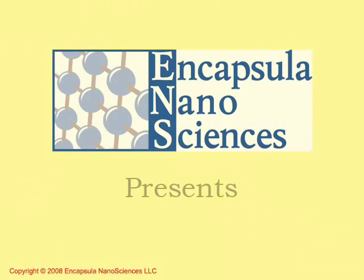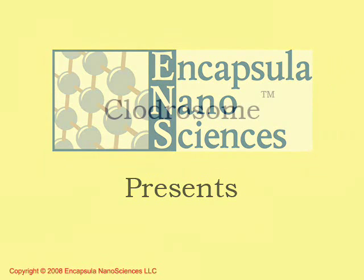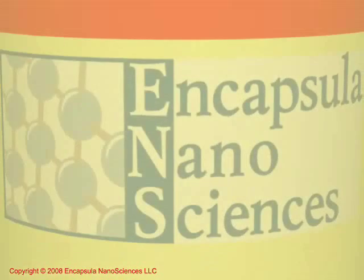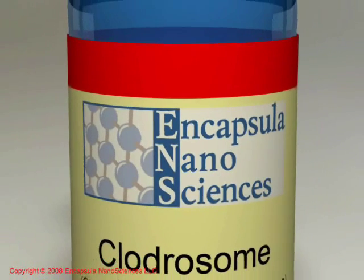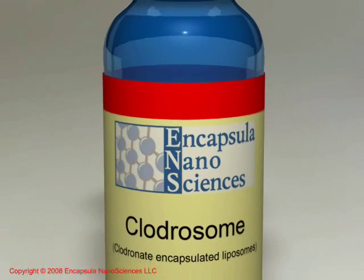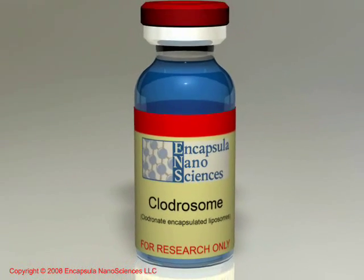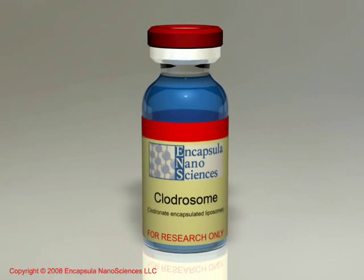Encapsula Nanosciences presents Clodrosome: Clodronate Encapsulated Liposomes. Encapsula Nanosciences is the only commercial manufacturer and distributor of Clodrosome. This video will acquaint you with the basics of using Clodrosome to deplete macrophage populations in animal models.